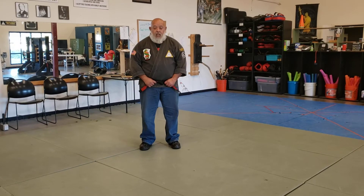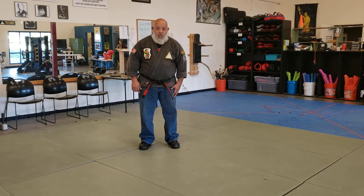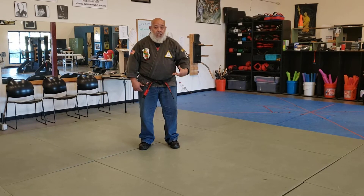Okay so now we're going to do a leaping crank. The leaping crank is for a step through right hand punch. So I have to be a little careful with my knee right now so I'm not going to really leap.